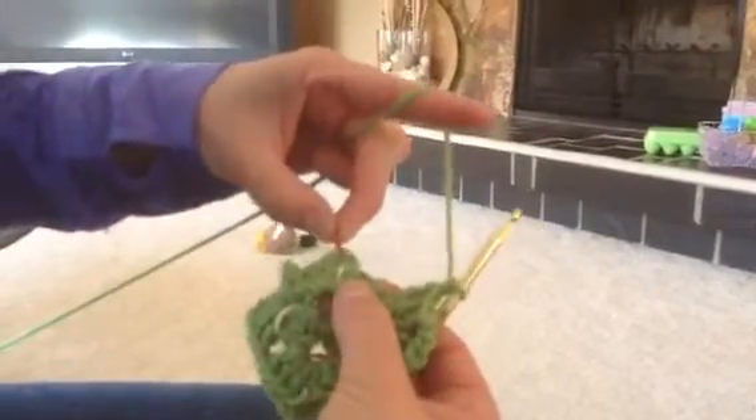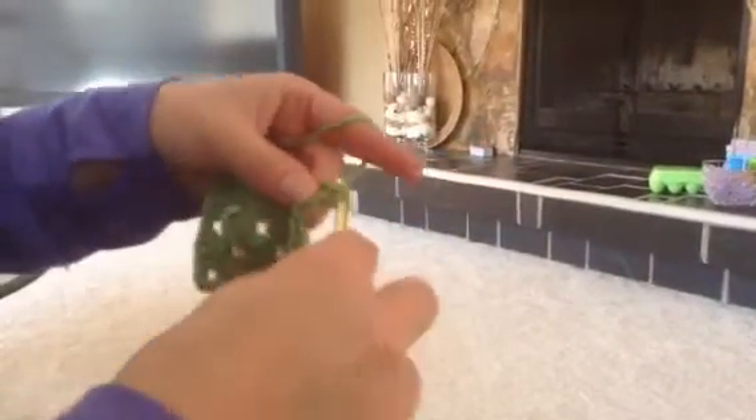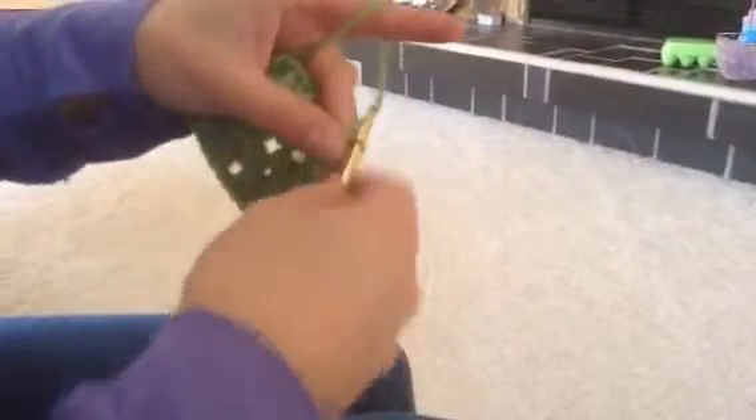Now we go to the next spot and do that again — three double crochets: one, two, three. Then chain two: one, two. And three more double crochets in that spot: one, two, three. Last is chain one.